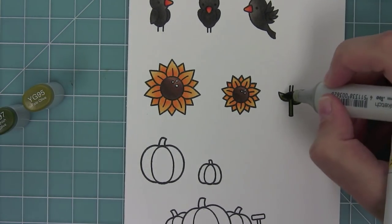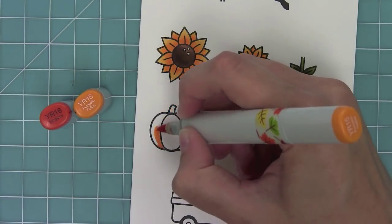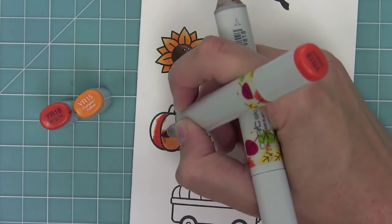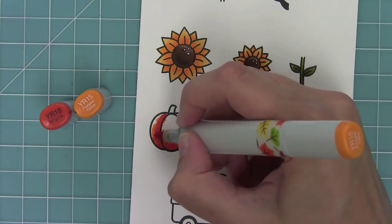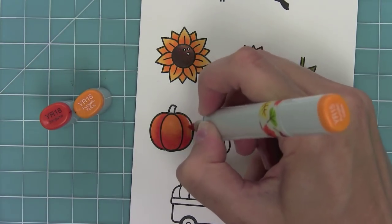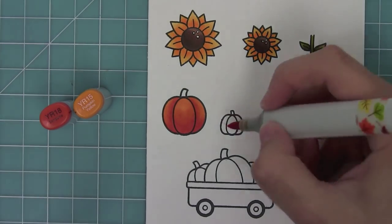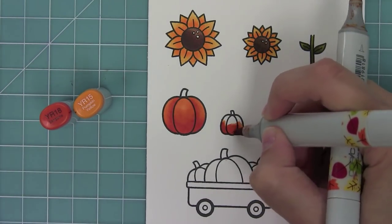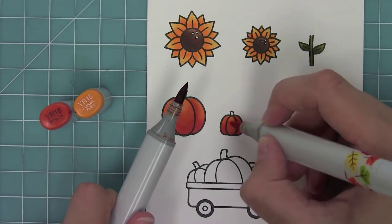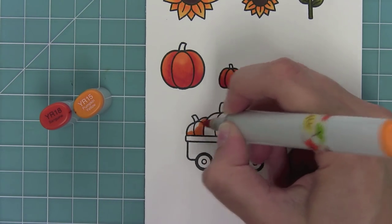Now the stem — just two colors, blending those out nice and simple. My favorite pumpkin colors are the same as my beak colors, and with pumpkins I really like to play around with where I put the darkest parts. To help with blending I touch the light to the dark, which really helps a lot. I color the little mini pumpkin the same way using the light-to-dark touching technique.